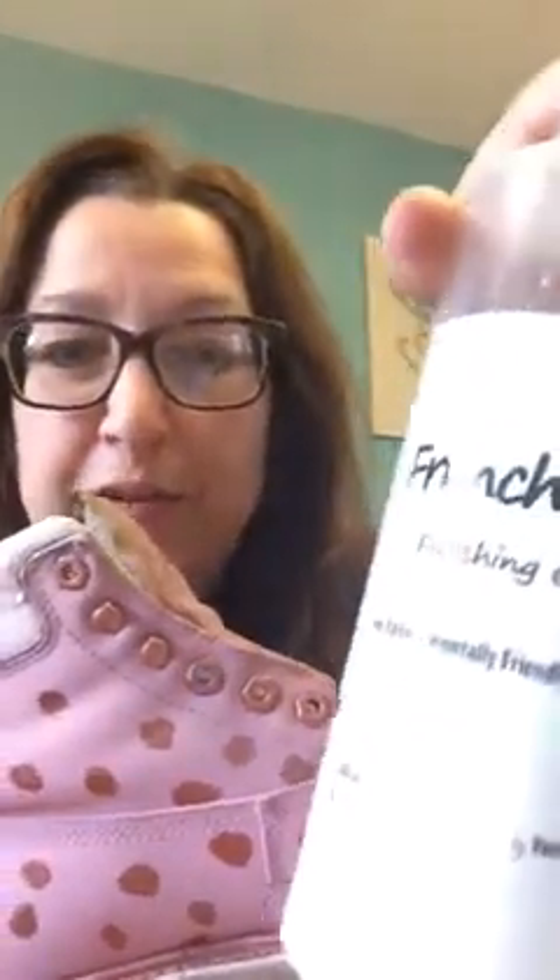And then I've put a bit of bling on it with some beautiful bronze French Chic, which is mixed with finishing coat. I painted that on, mixed them both together, painted it on, and let it dry.